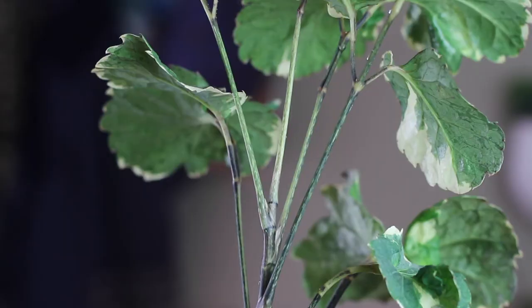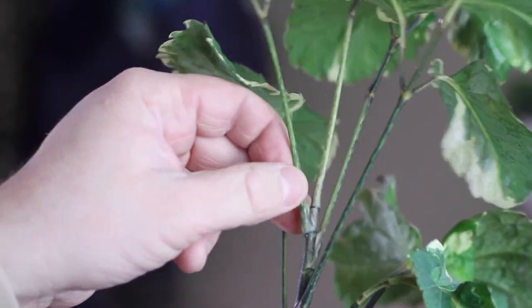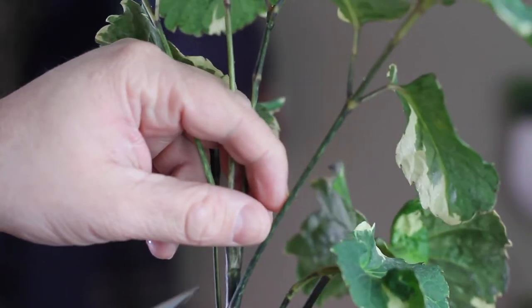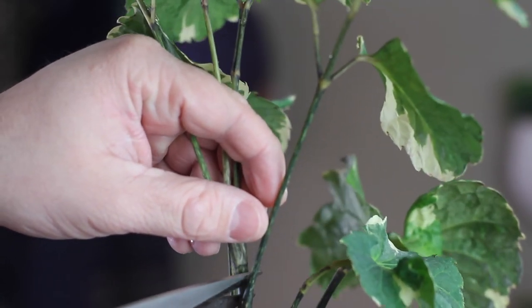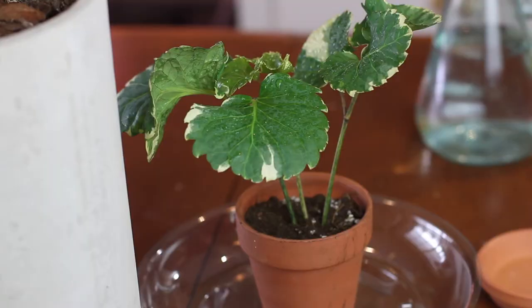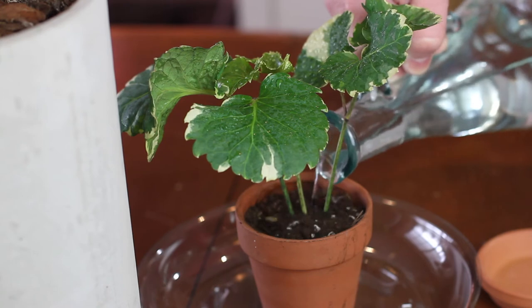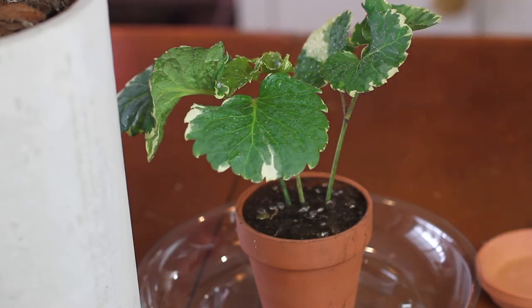You can propagate this plant through stem cuttings. As with most woodier plants I think it's best to put the cutting right into potting mix and then place a sandwich bag or something over the cutting until it roots, just to give it more of a humid environment to root in. Make sure to keep the soil moist at first — once the roots begin to form you can let the soil dry out a little more between waterings. Just watch the cutting carefully; if it starts to go downhill odds are the soil is too wet.